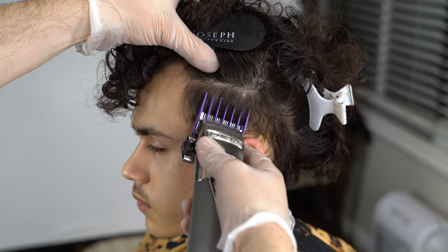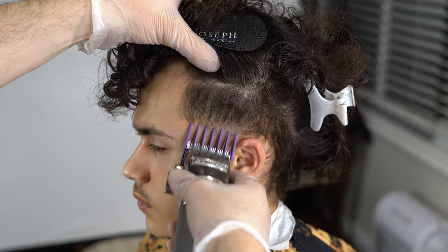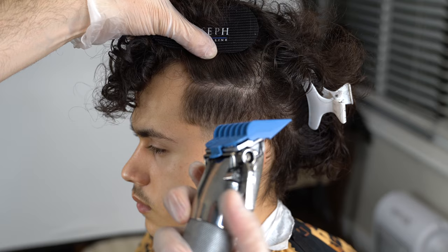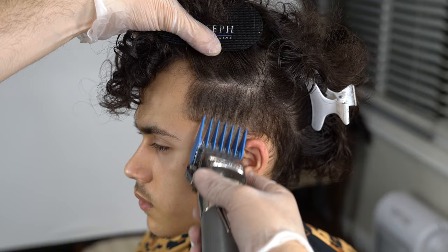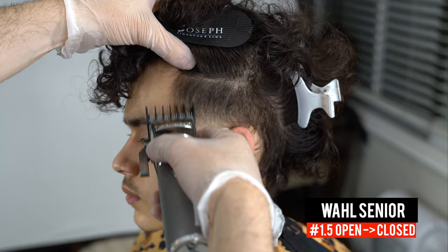With the number two guard I went up with the lever open and I'm flicking out — same method, a very soft touch. This is the number three guard now, so we went from the one and a half to the half guard, blended that out, then grabbed the two guard with lever open and flicked out, then closed the lever with the two guard and three guard to end with the 1.5 guard.